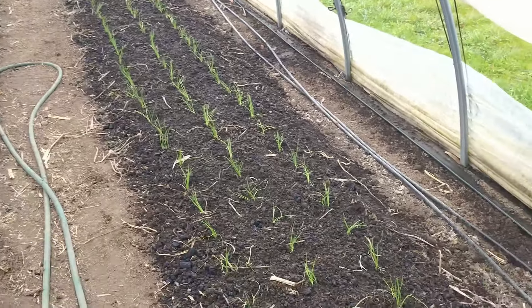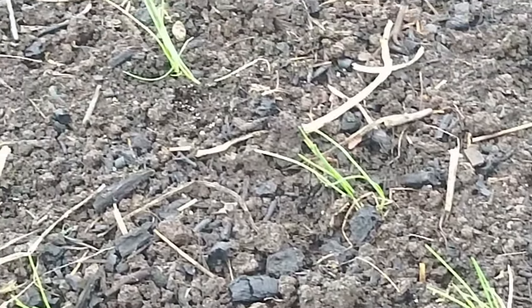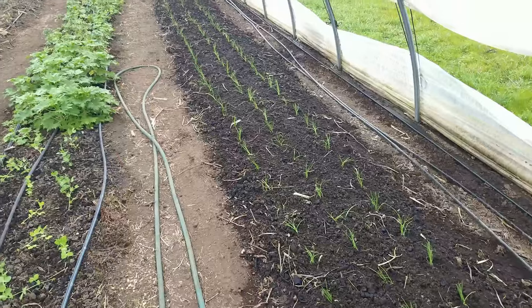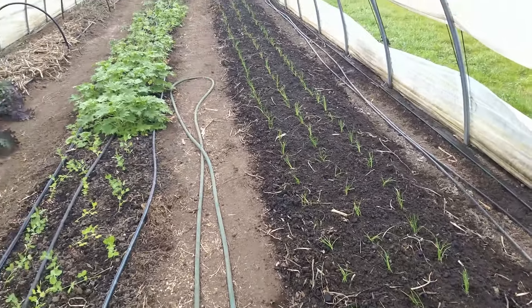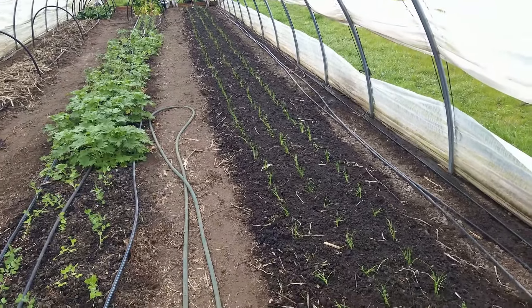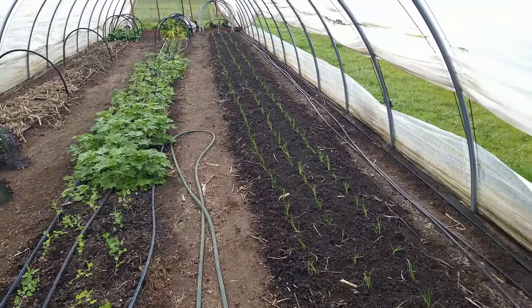Each cell has at least three onions in it. Between the shallots and the onions I'm probably going to end up with somewhere around 700 to 750 onions total. Most of the onions were good size — three to four inches in diameter — so it'll give us enough onions and shallots to carry us through till next year.